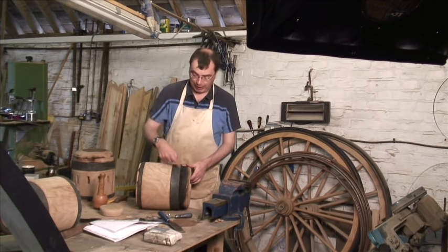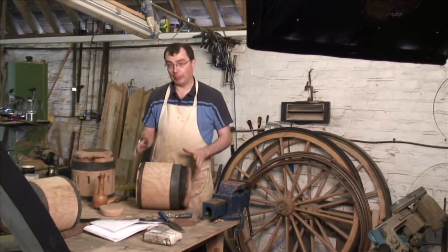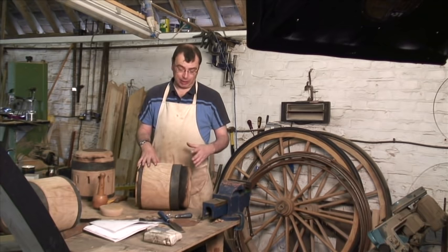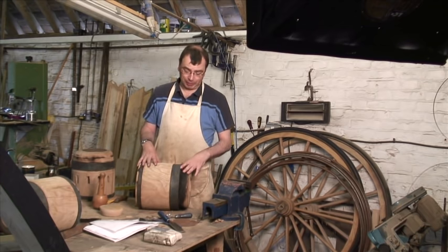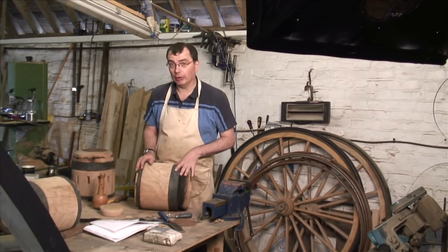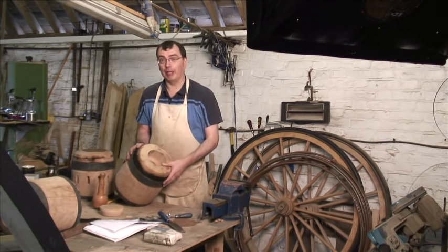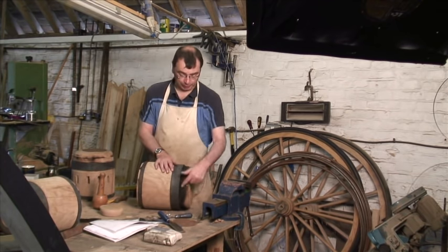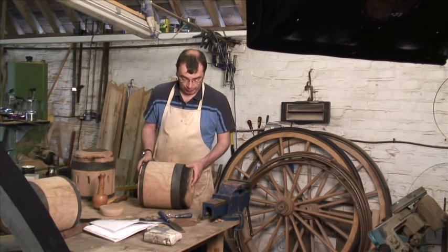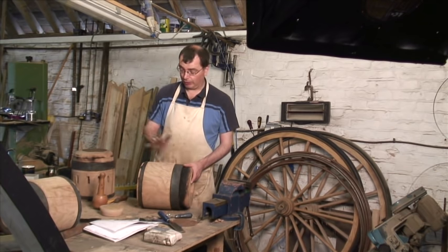The next thing we've done is put these metal bands around, and this is to hold the whole thing together because we're about to put some stress into it. We make the metal bands just about the same size as the hub, measure very carefully, then stick them in the fire to get them nice and warm — that expands the metal and we can quickly slip the bands over the top. As you can see there's a little bit of charring around here; this just means we weren't very fast getting it on.